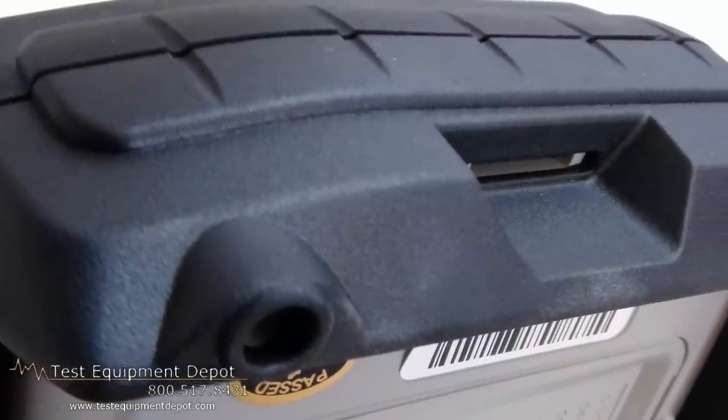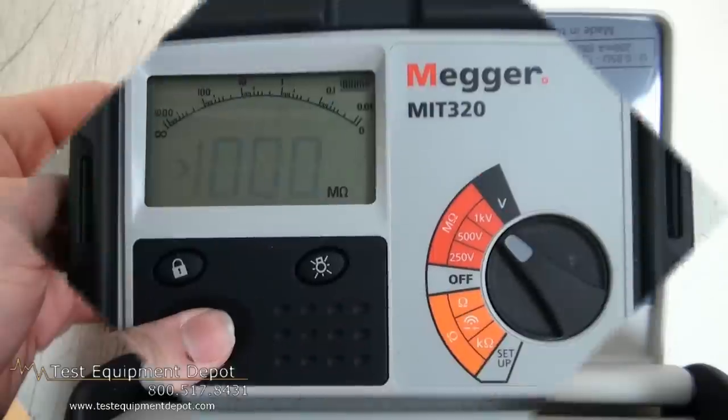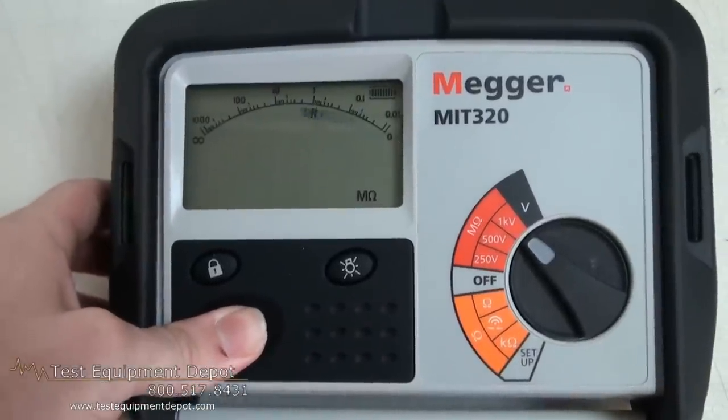This is extremely easy to use, has a three-year warranty, a tough rubber armored case, and a self-contained protective case.